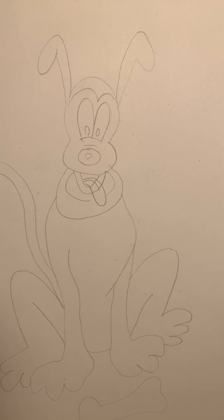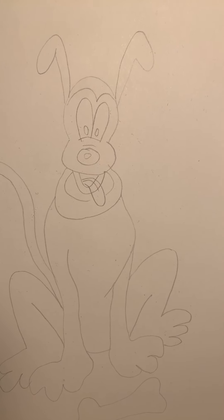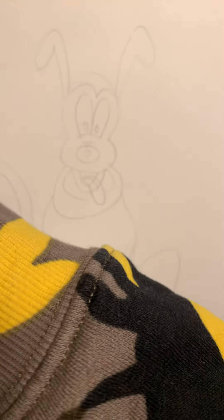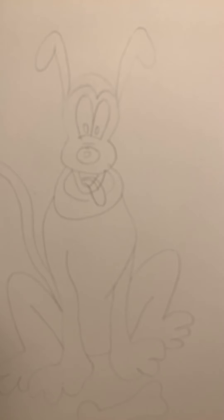All right, today guys we are going to draw Pluto the dog. Let me get my marker — it'll work better. All right.